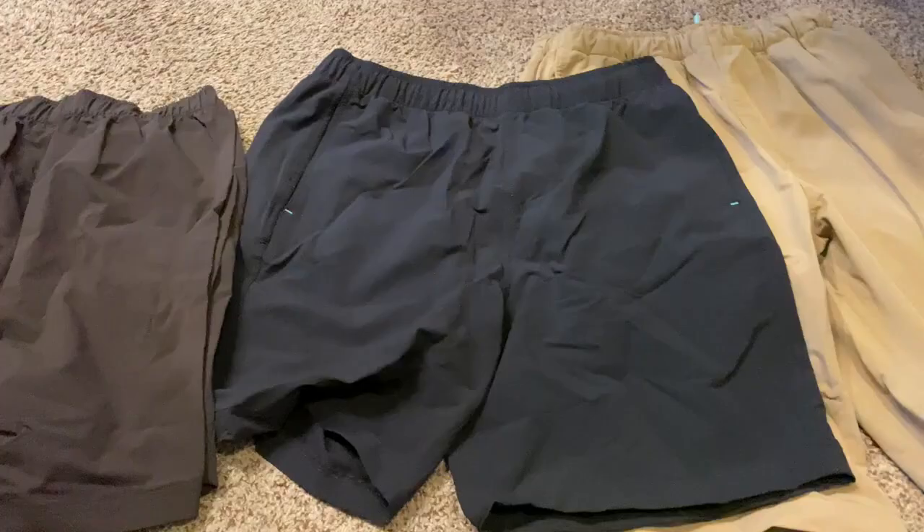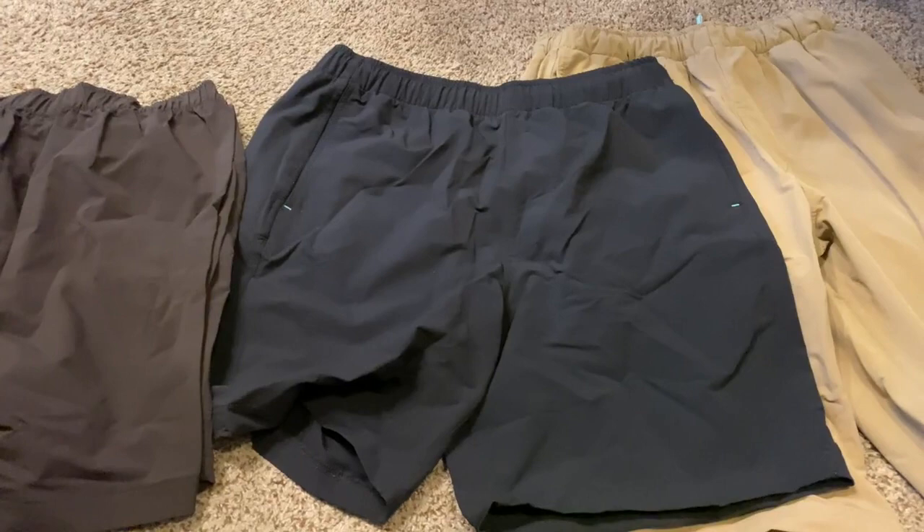Before I go any further, I know you're looking at these and probably thinking these are super wrinkled. They do come out of the wash a little wrinkled, but you put them on and wear them for about five minutes and they don't look wrinkled anymore, so don't worry about that.